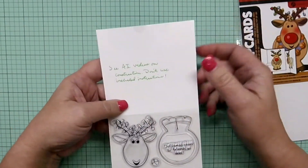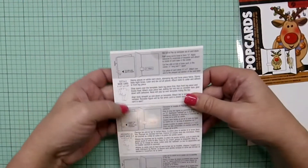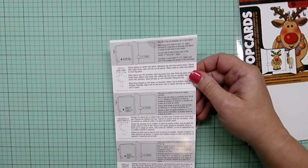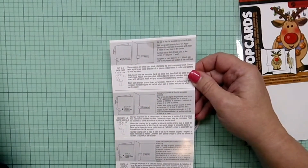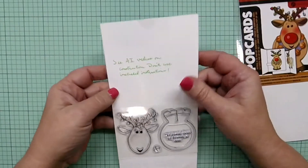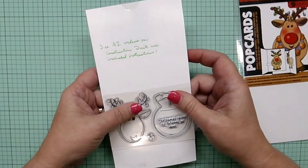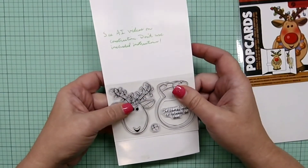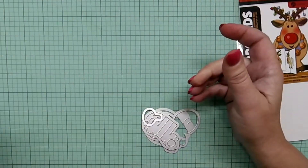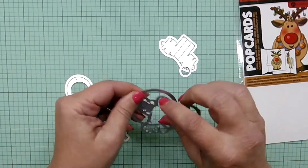You'll notice I wrote some notes on here for myself. It says: 'See AI video on construction, don't use included instructions.' Because when you look at the back, there's some instructions and they give you some clues, but they are not nearly complete enough for you to have a satisfying result. So here's the nose I got out of my package. If you're going to try to use this set, go see the Art Impressions videos on it — just type in 'pop card construction' or 'tutorial' and then go to the AI video itself from that group, because they show you the real tricks about how to do this correctly and easily. It took me a little while to figure that out, and I did a few things wrong because I didn't see the videos first.